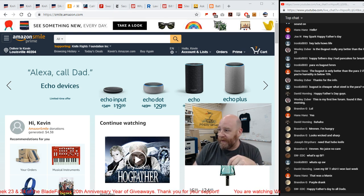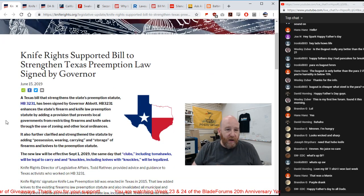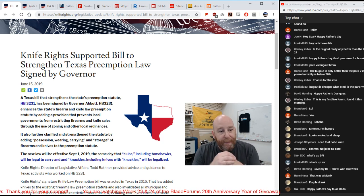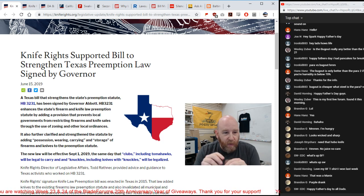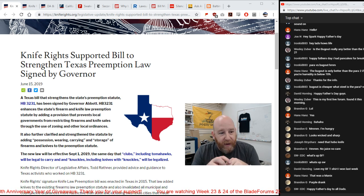Make sure you go to smile.amazon.com and support Knife Rights. Now let's go over to KnifeRights.com. Knife Rights supported a bill to strengthen Texas preemption law, signed by the governor. Basically, Knife Rights lobbied to change the law because they had restrictions on firearms and knife sales through use of zoning and other ordinances.